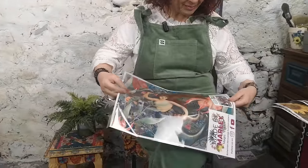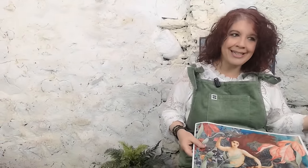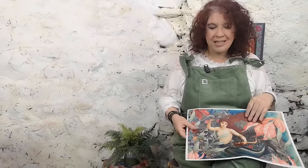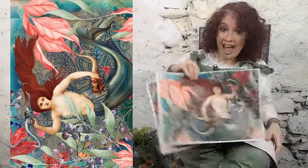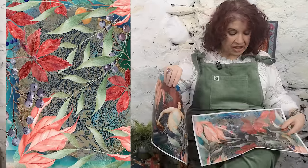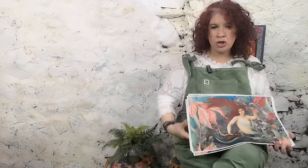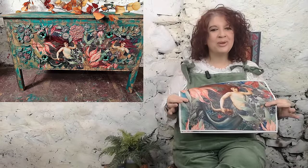So this is called Enchantment Under the Sea. Now you might remember this paper — I used it a long time ago but this is one of the papers I was most asked to print. So I thought I'm just going to bring it out as a paper. It comes with one gorgeous mermaid going this way, one gorgeous mermaid going that way, and a complementary sheet which you can cut up and use for drawers, sides, fussy cutting, or just put it on the sides. I'll get Martin to put a photograph of the piece of furniture I did with Enchantment Under the Sea.